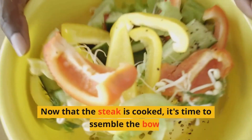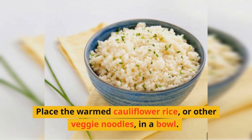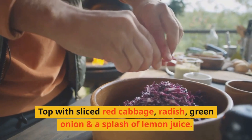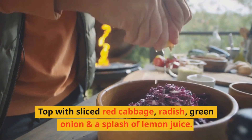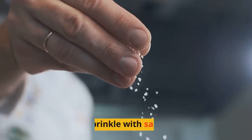Now that the steak is cooked, it's time to assemble the bowl. Place the warmed cauliflower rice or other veggie noodles in a bowl. Top with sliced red cabbage, radish, green onion, and a splash of lemon juice. Thinly slice the steak and fan over the bowl. Sprinkle with salt.